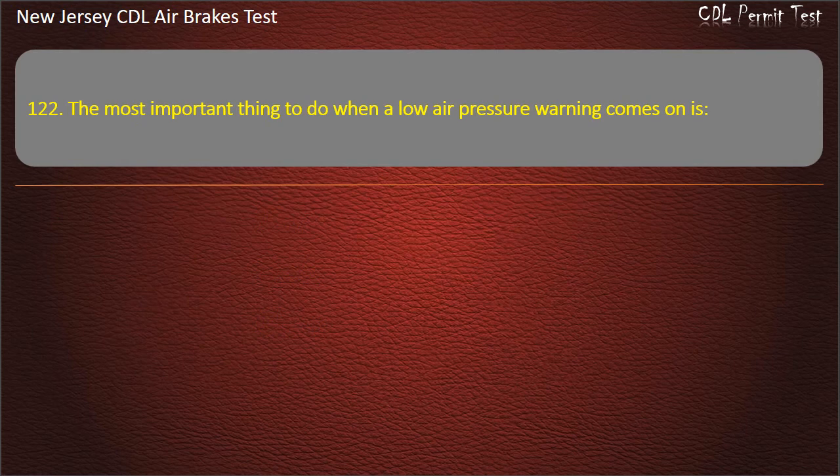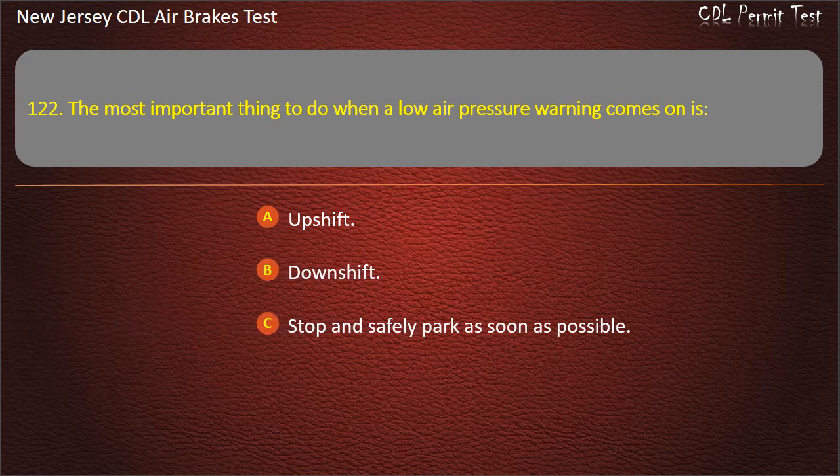Question 122. The most important thing to do when a low air pressure warning comes on is: Upshift; Downshift; Stop and safely park as soon as possible. Answer: Stop and safely park as soon as possible.